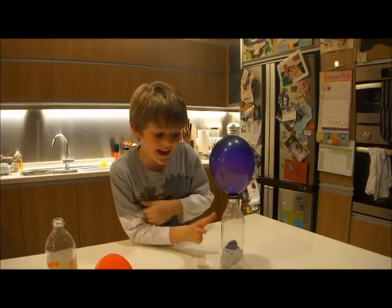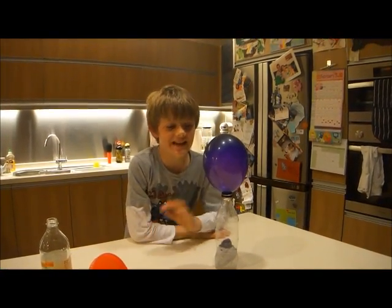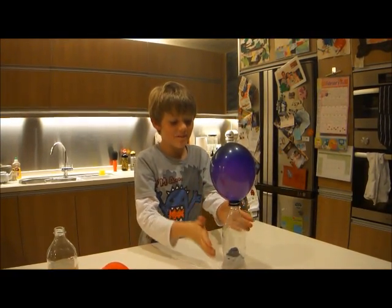So this is my dad's way of doing it and we tried many different ways, and this is the biggest the balloon got — and it's actually getting bigger.